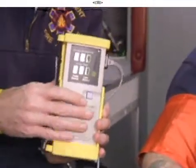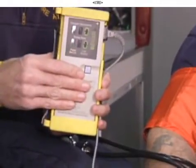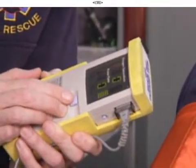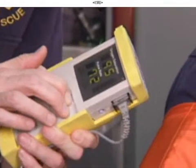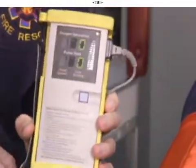We get an oxygen saturation and a waveform on the unit from the patient. We'll set the oximeter so that it continuously measures the patient's oxygen saturation, and once we have it operating so that it's continuously measuring,